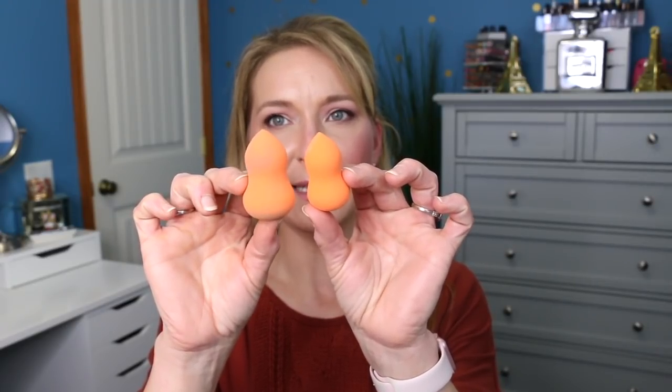The next ones are these little beauty blender type things — the Super Blenders. You get two in here. They don't expand tremendously, and this feels very rubbery. The actual Beauty Blender and Real Techniques sponge are so much better than this one. I don't like this sponge whatsoever. I've heard you can use these for your nails, but I'm not sure what to do with them. I will not be purchasing any more of those.